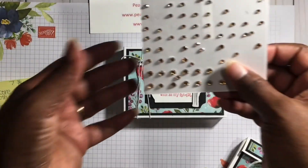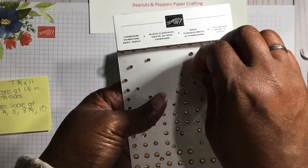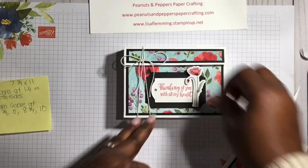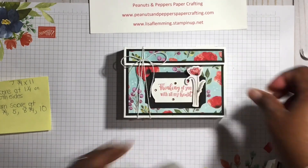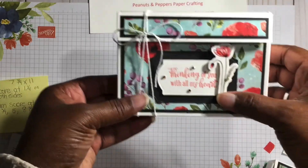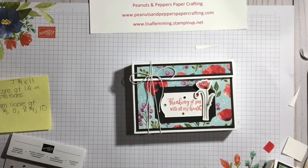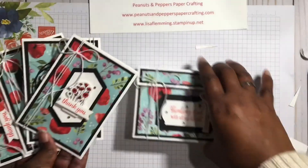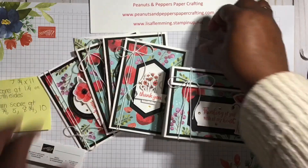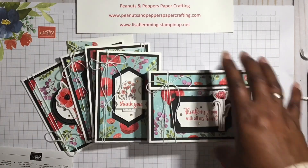And then what I want to do is add some champagne basic rhinestone jewels — these are also in the Stampin' Up Mini Catalog 2020. And there you have it! A nice little card box that will match the Whisper White note cards, and this makes a wonderful, wonderful gift. I hope you enjoyed this video. Thank you for stopping by. Happy stamping!